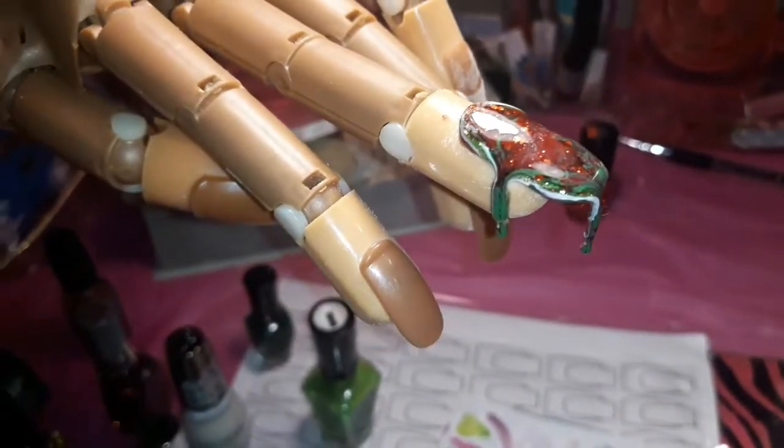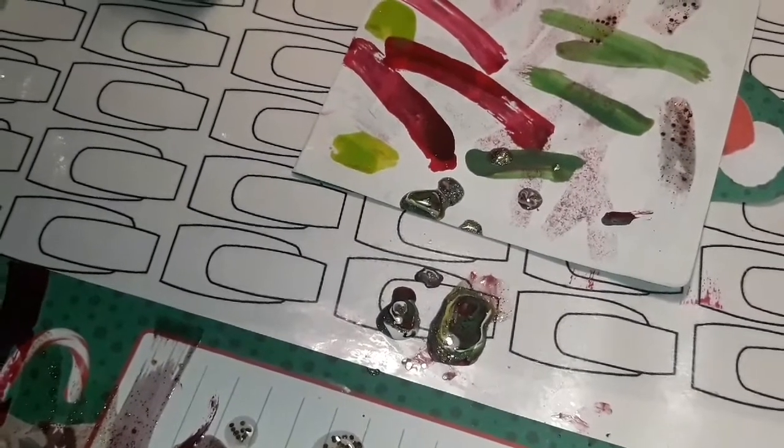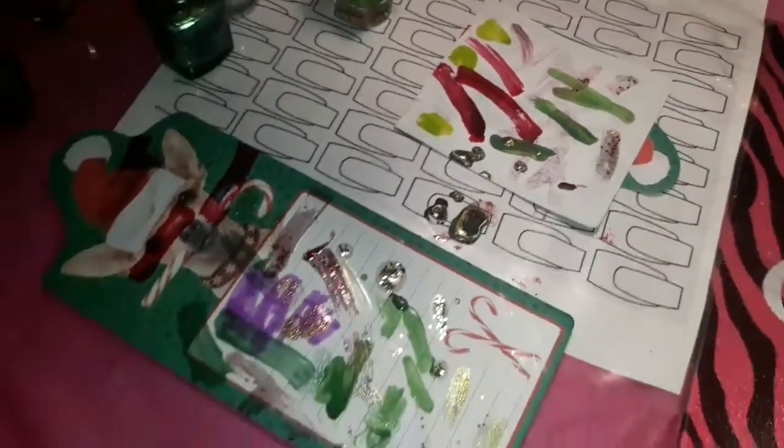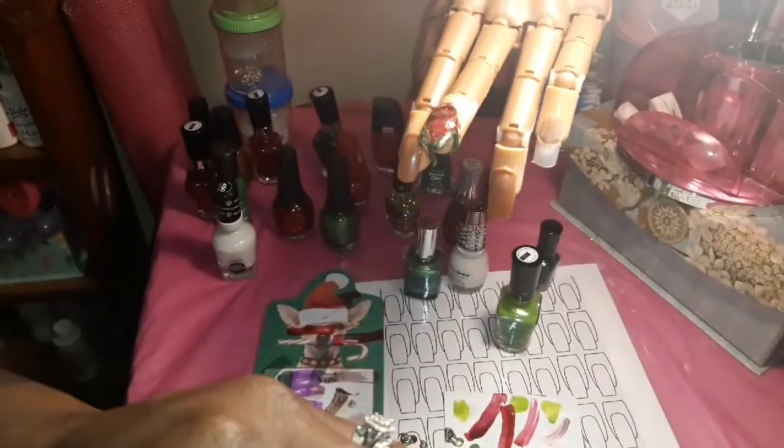So far this is what our Christmas polish mountain is looking like. As you can see, it is drip drip — it is dripping! Look at all that down there. It's making its own nail mat mountain. I have to keep wiping my brush. Next one is number 21, let's keep going.